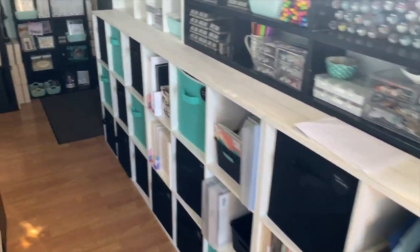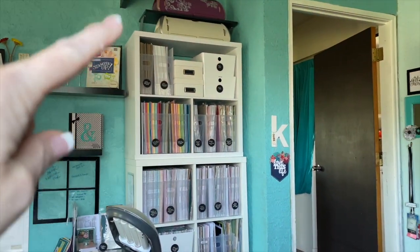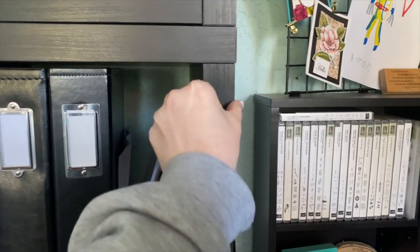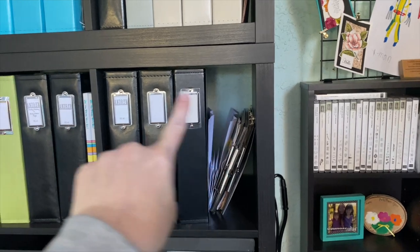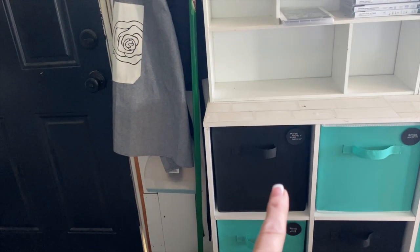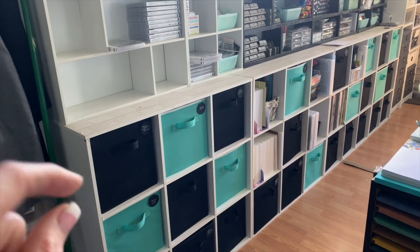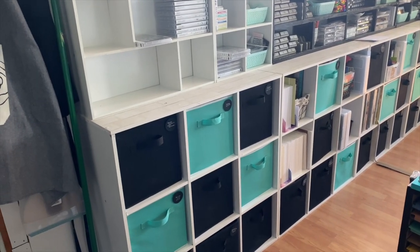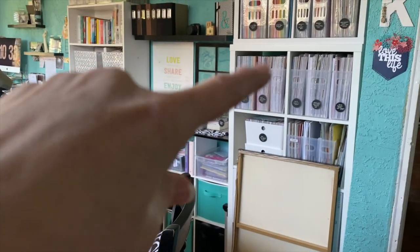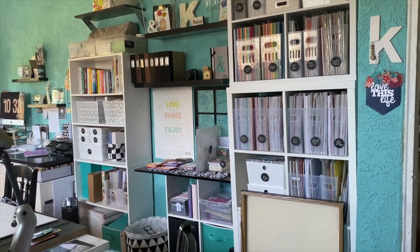The reason I chose the Closet Mate cube organizers over the IKEA Kallax or the Target brand is because of how thick those are. This organizer is 13 by 13, so albums and 12 by 12 paper won't fit, but I knew I didn't necessarily need that because I have my Kallax behind me that holds all my albums, and a Kallax unit plus a Target brand cube organizer that holds all my 12 by 12.